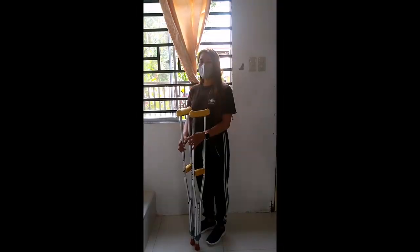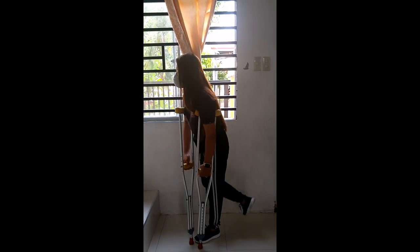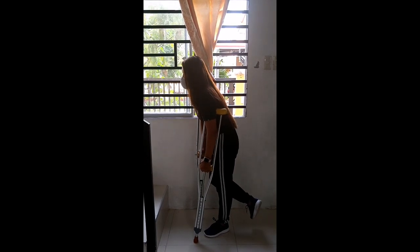Ang next way natin ay yung pag-akyat ng sampa. Maupunan mula yung good leg nyo. Sumunod yung crutch. And then, sunod yung bad leg.